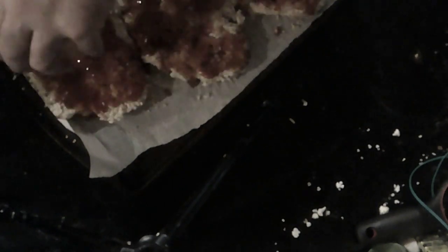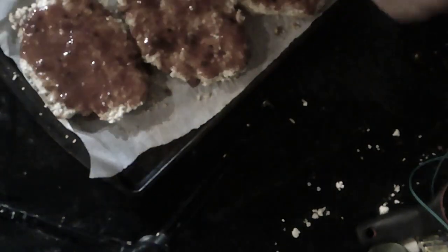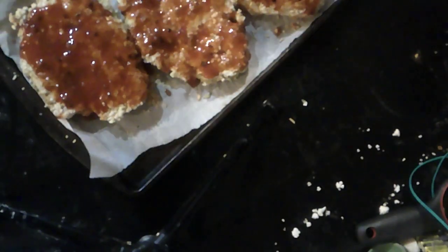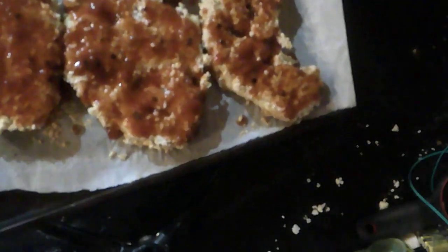I'm just going to dump the barbecue sauce on because it's taking too long to brush it on. Missed a spot there. Now this goes back into the oven for another 15 minutes to bake. Then we plate it up — I'll be back in a moment with the final product.